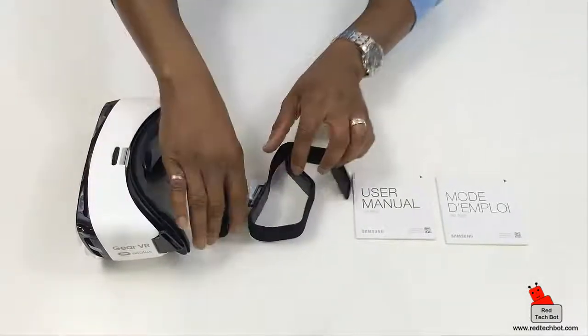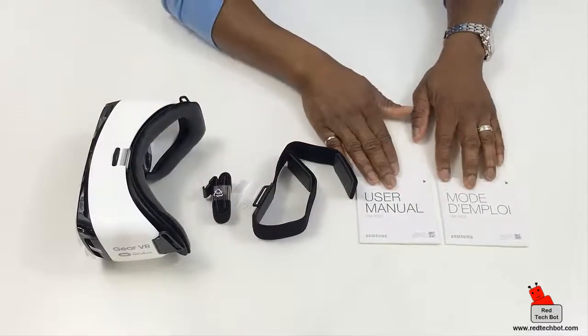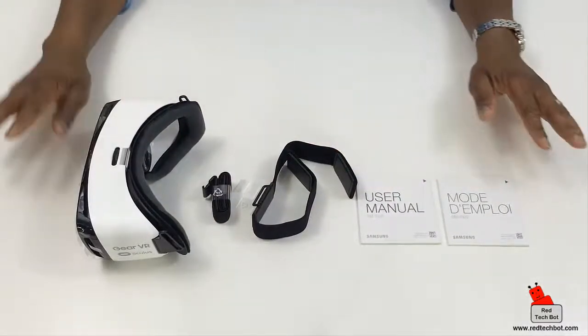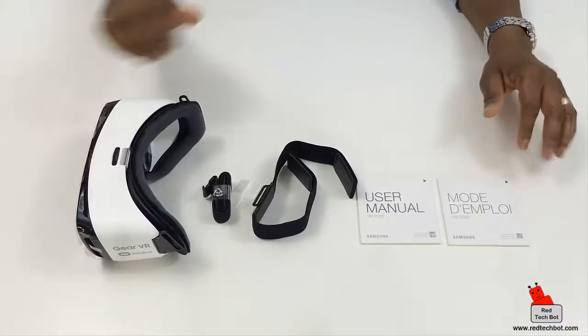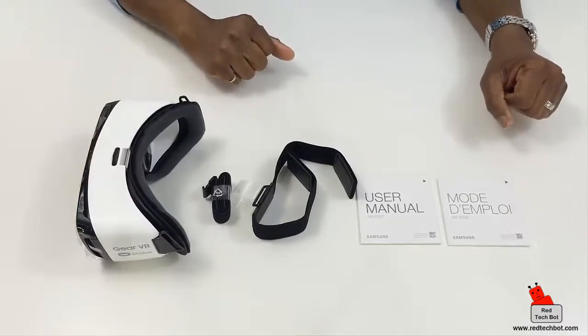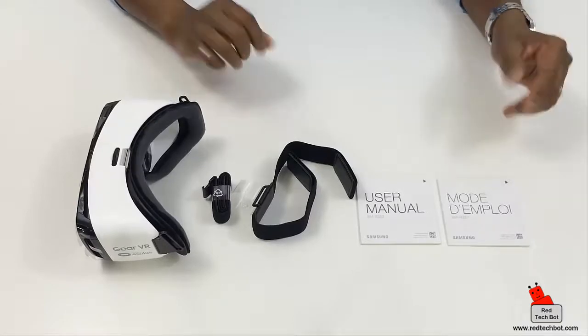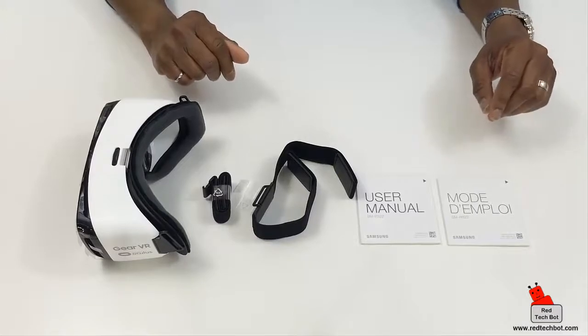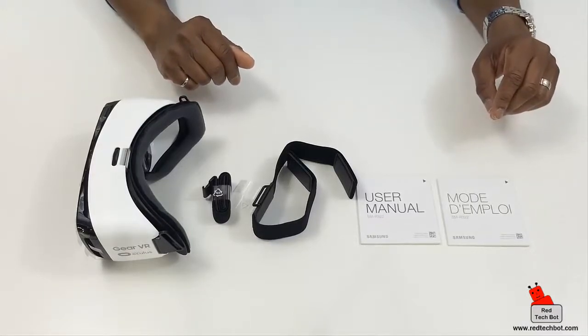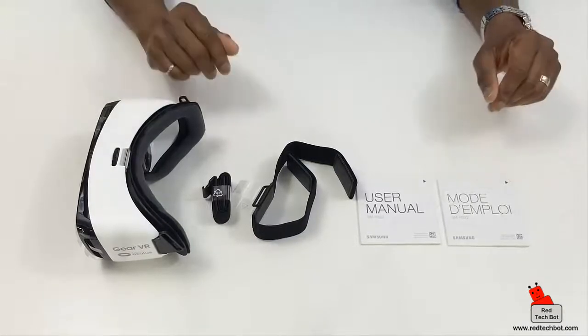So that's your Samsung Gear VR — a very nice, lightweight, comfortable device. It comes with two straps and a French and English manual. Compatibility covers the Note 5, the S6 range of phones, and the S7 range of phones from Samsung.